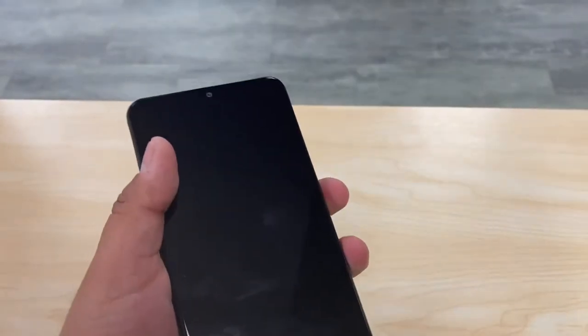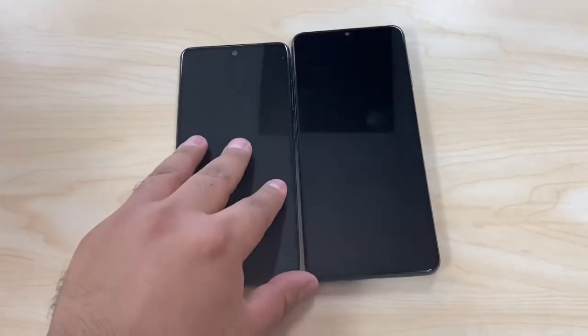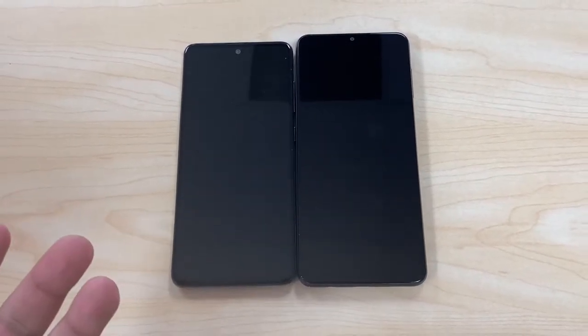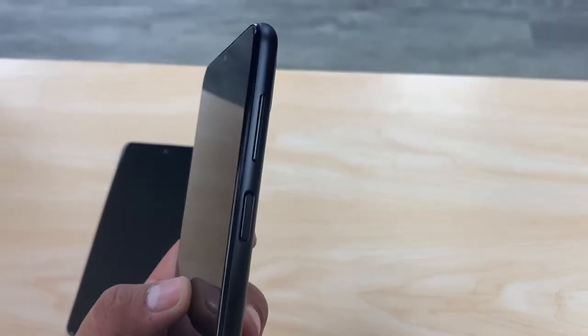The A12 in the front also has a 6.5-inch display — it's called an Infinity-B display and it's a 60Hz display. About the same size, just the body is a little bigger on the A12, but both are supposed to be 6.5 inches.